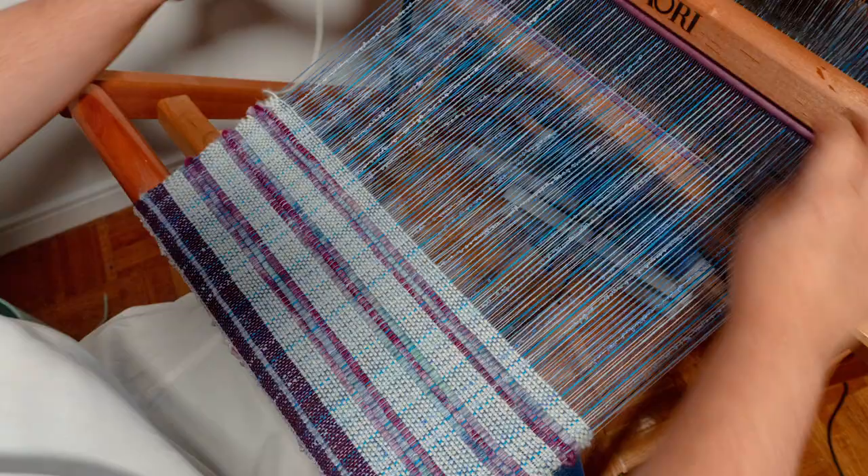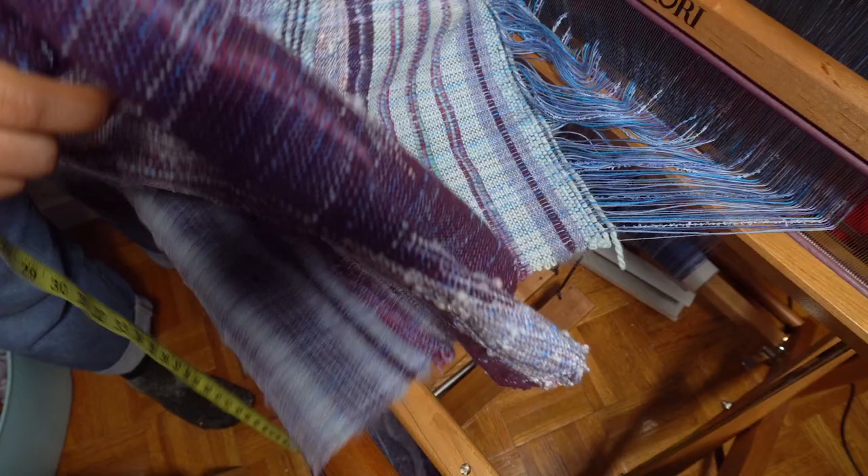Okay, back to the weaving. After another few hours of working on the scarf, I was at the length that I wanted and ready to remove it from the loom.